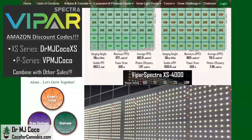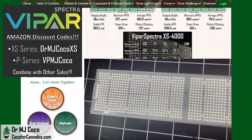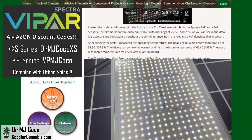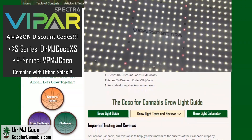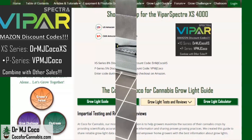The ratio between power draw and photon densities is consistent. I have now tested all of the XS series fixtures — it's a great line and the XS 4000 impressed me. If you have a 5x3 space, this could be a great light for it. There are certainly other options for 4x4 spaces, but not many of them can come close to 30 cents per micromole. Without a doubt, the XS series lights are a great deal. At Coco for Cannabis, we always put the growers' interests first. Our goal is to provide impartial, science-based testing and reviews for home growers. You support our work when you use our discount codes to purchase grow lights.